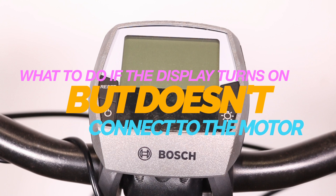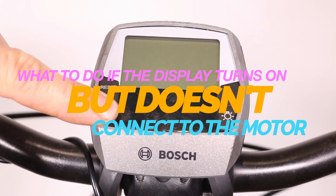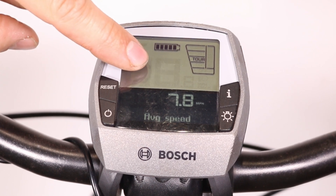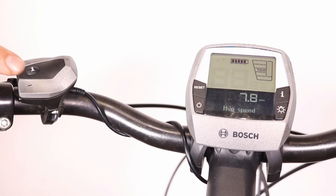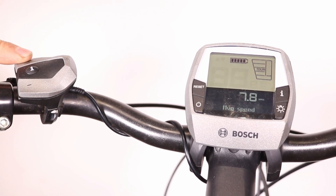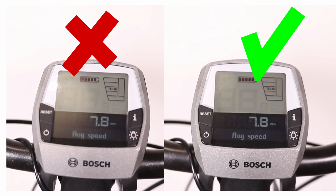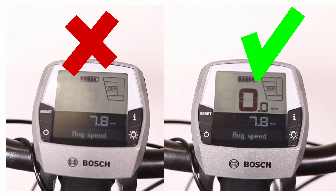What to do if the display turns on but doesn't connect to the motor? If the display turns on but isn't connecting to the motor, this likely indicates a connection issue between the display unit and the system. Ensure the display is fully attached to the mount by pushing the unit all the way in to make sure it's securely connected.